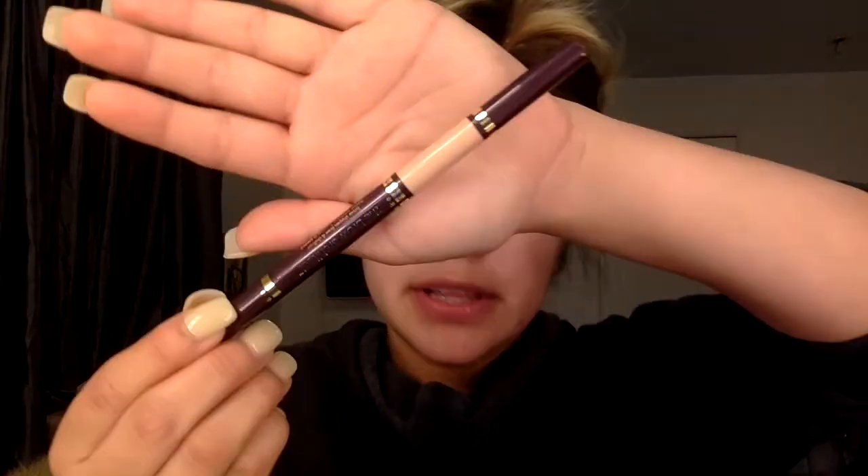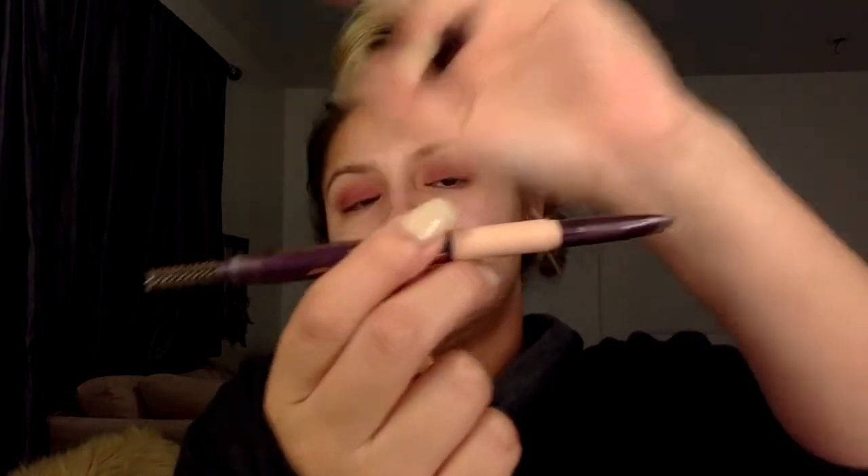Today I'm going to be using the Tarte Brow Architect. This is how it looks — on one side it has a spoolie and on the other side it has the shape bar. I'm going to begin on the end of the brow.